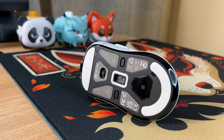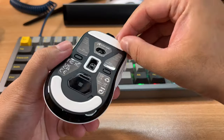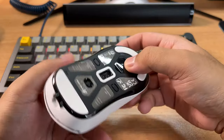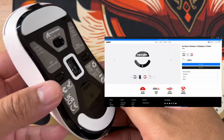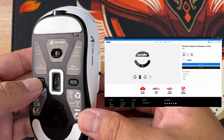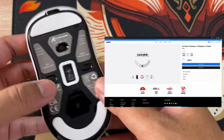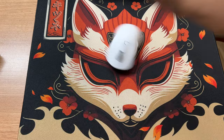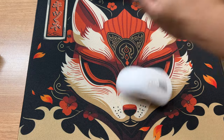For the mouse feet, Attack Shark installed PTFE mouse skates, including skates surrounding the sensor. One good thing is that they're replaceable. The shape of the X3's mouse feet also appears similar to Pulsar's Superglide skates — though I can't confirm since I don't have those on hand. So far, I have no complaints about the mouse feet.